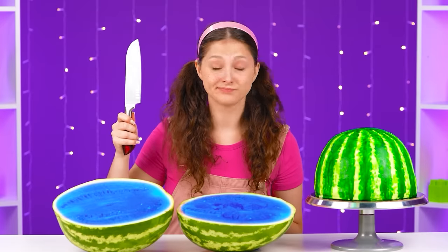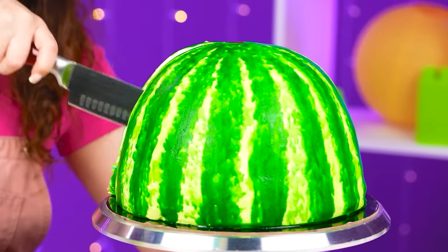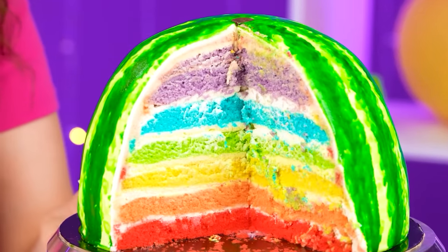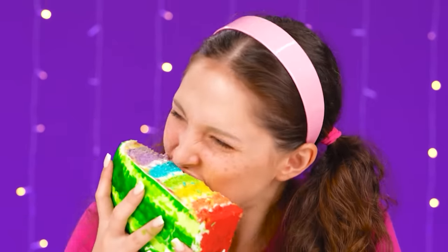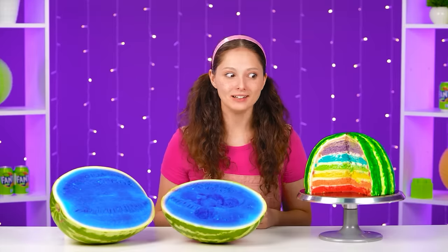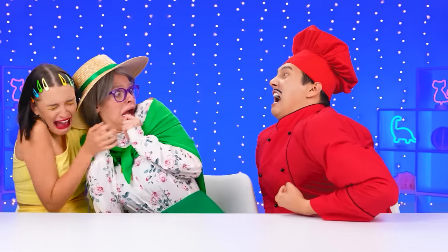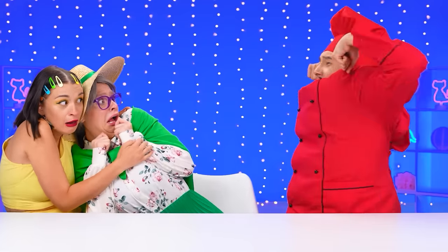And what's here? Let's try it. I'm gonna cut a piece. What? It's rainbow cake! Wow! This was my dream! Oh, this is so yummy! Chef, you're the best! You're the winner! I'm the best! Have you heard that? I'm the best!